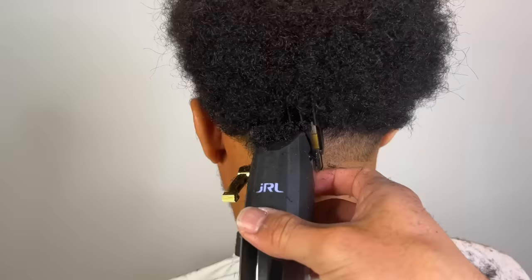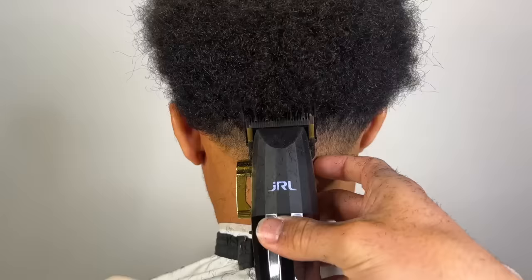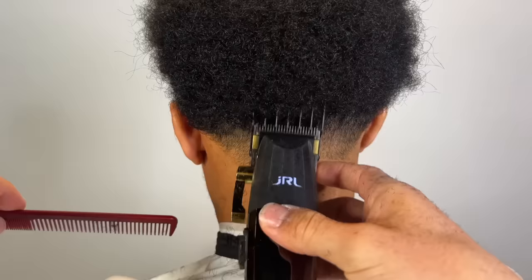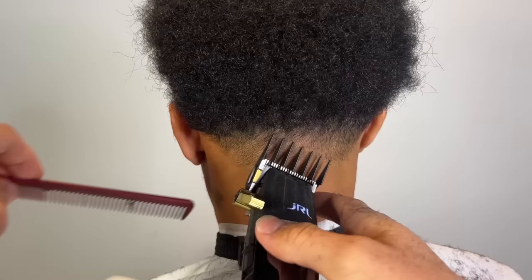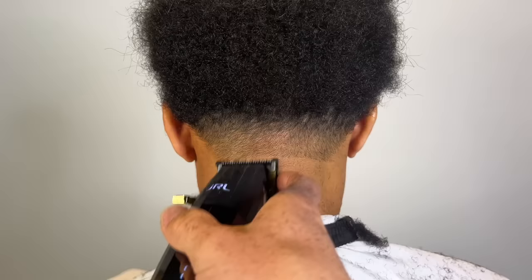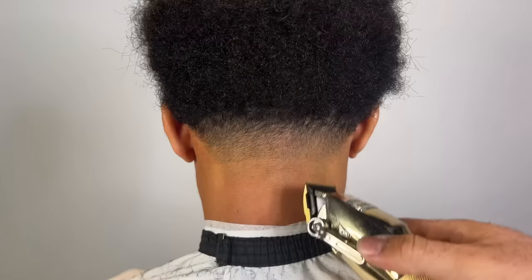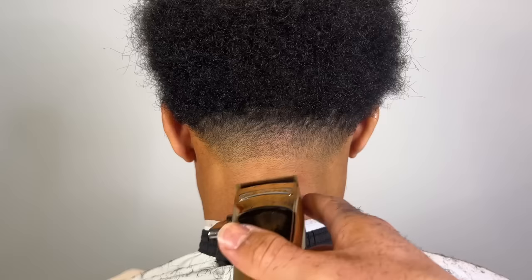Right here is where I have the three, and this is where you're really gonna try and maintain that shape instead of just digging straight in. This is my two guard. Now I have my zero, and this is gonna blend that last line in before we get out the bottom line with our zero-gapped clippers.